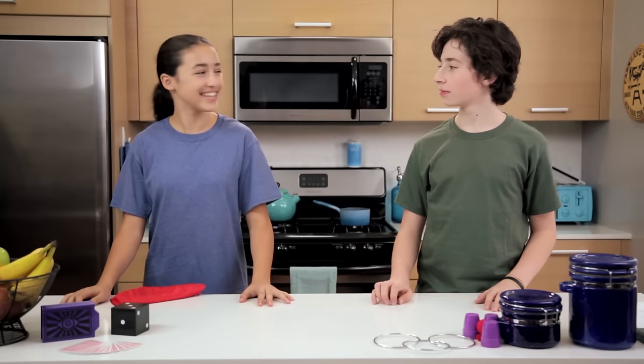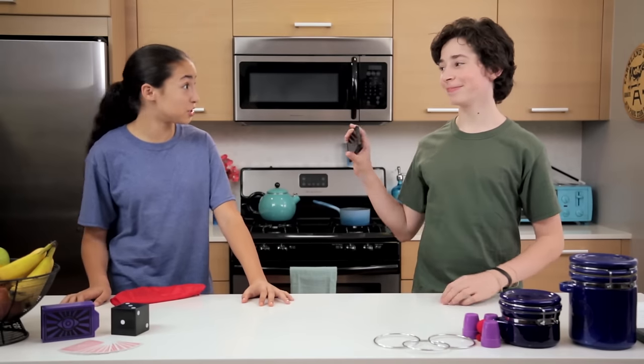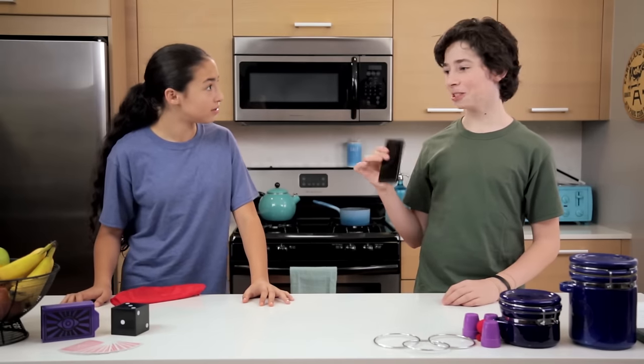Hello and welcome to Junk Drawer Magic. Hey, Akira, check out my new phone. Awesome. Does it do any tricks? Nope, just thought it was cool.